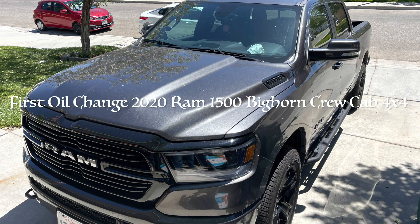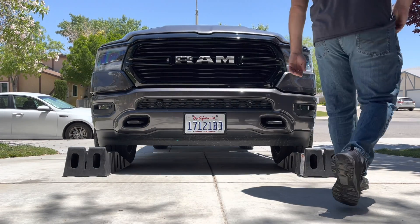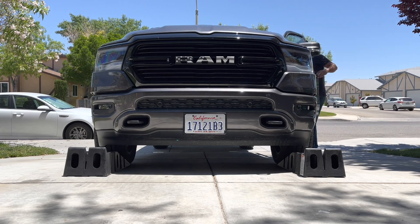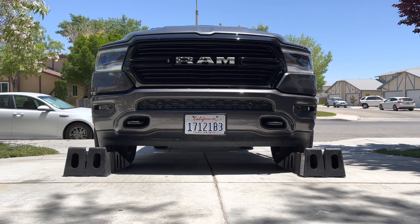Hey guys, so today I'm going to go ahead and do the first oil change on my 2020 Ram 1500. I watched a couple videos just to see what other people were doing as far as how they were getting their oil change done. I noticed that a lot of them were really cutty, not really showing what was going on. I decided to make a video myself because it's not as easy as my other previous trucks have been.